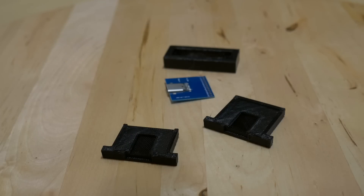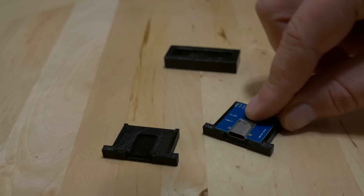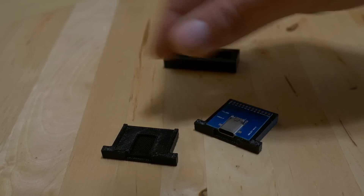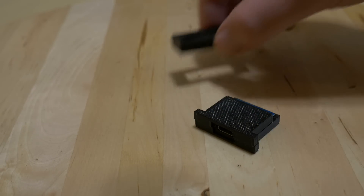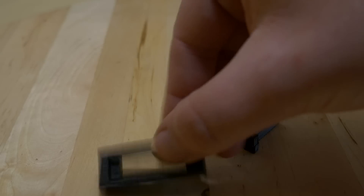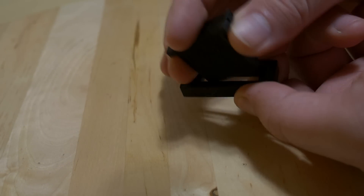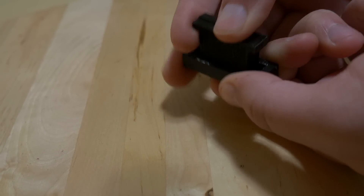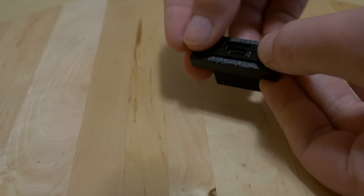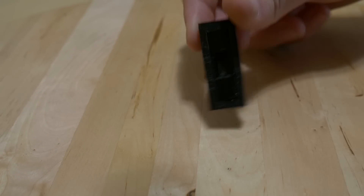The USB-C connector is made up of three parts: the bottom piece, then the USB-C breakout board on top of that, and finally the top of the full connector piece. It leaves the solder points exposed so I can connect up the wires, and then it slides into the keyboard slot. This design works for both the USB-C connector and the mini USB which I'm using to connect to the actual computer.